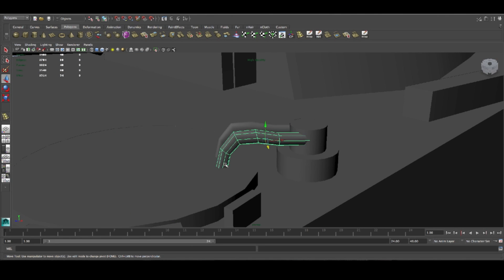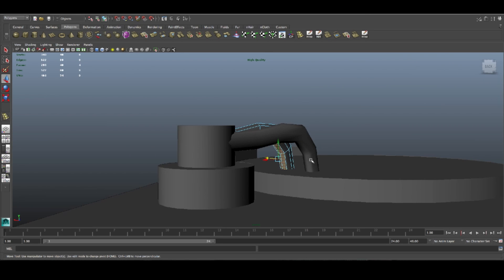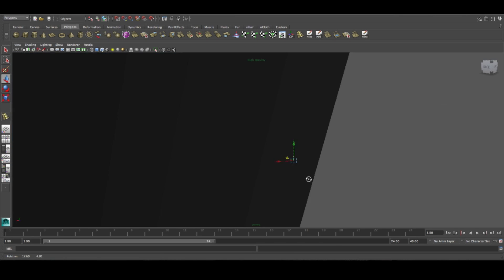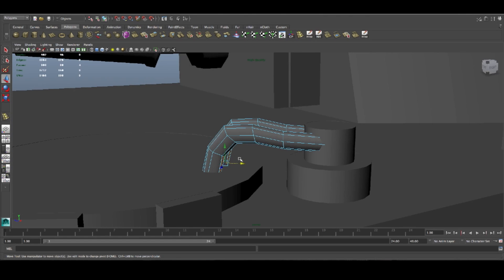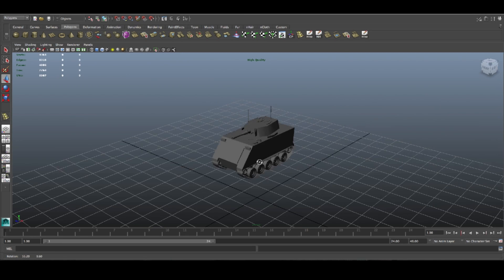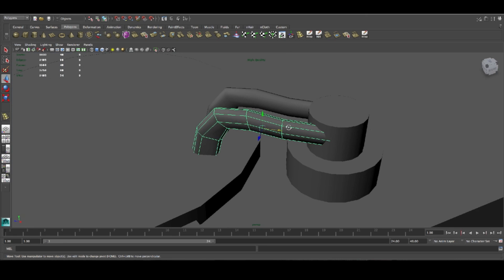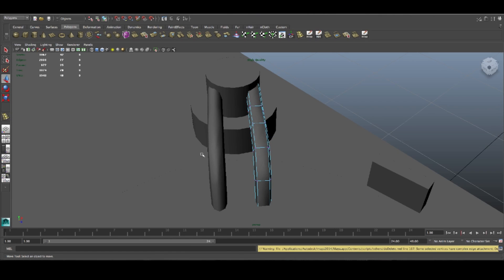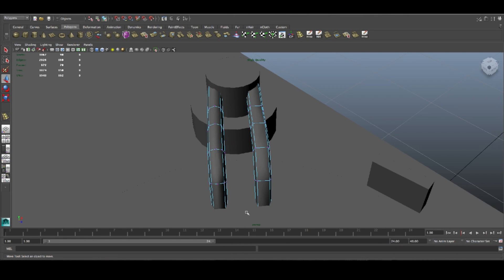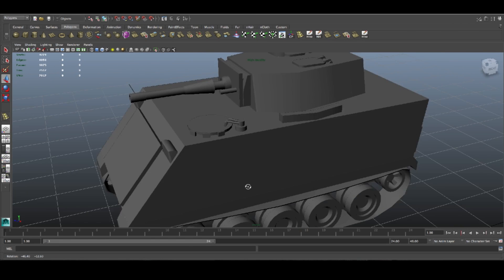Now we can select those ones, put it back and duplicate this path and move it over to the other side. Now we need to make them a bit bigger on this side. Now we can see we crossed the limit of 6 faces, but that will actually be easy to take out. I'm just going to select all of those, delete them, select all of those as well, and delete them. We'll have 4 faces and that's going to be it.